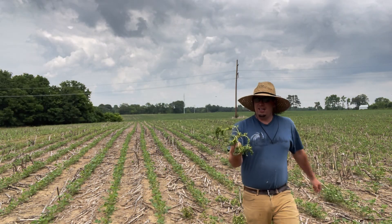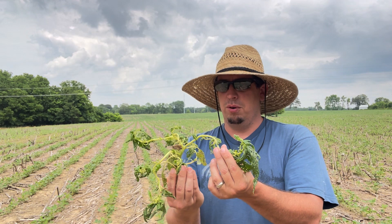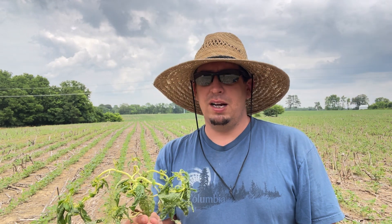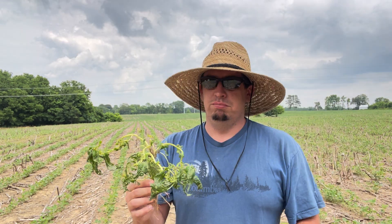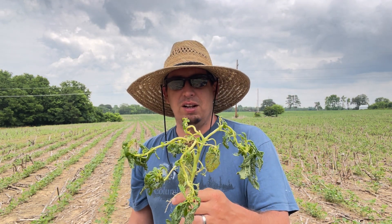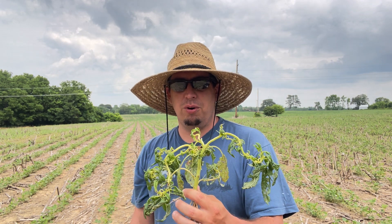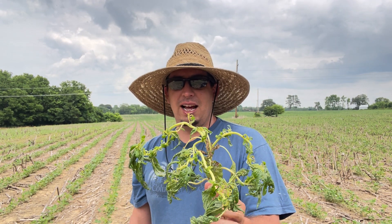We have been battling these little pigweeds for about three years now. A lot of you ask what that is — that is pigweed, and they are resistant to Roundup. Liberty will really knock them back if you catch them small; it will kill them. Roundup just won't touch them at all. I've never sprayed dicamba so I can't speak to that, but this weed has been a nemesis for us the last several years. It's really been a tough weed to control.